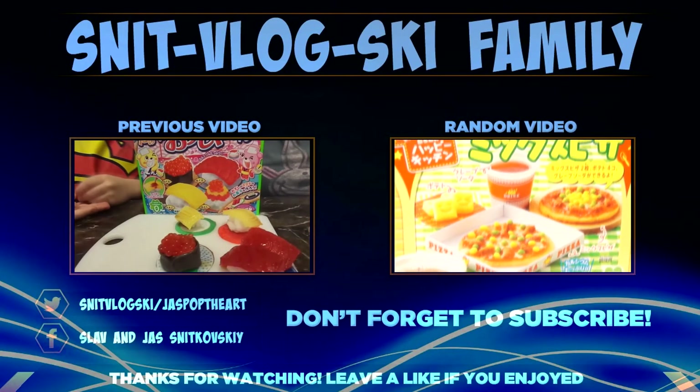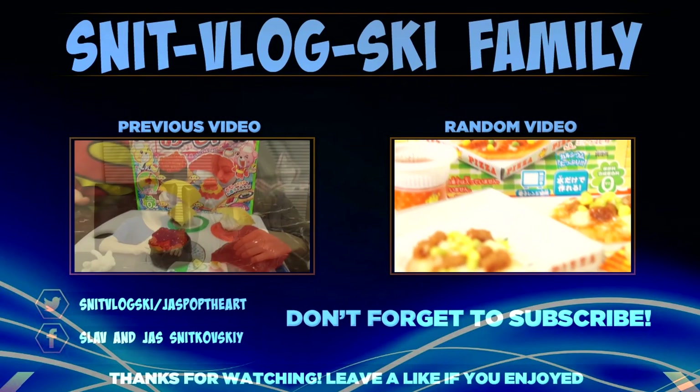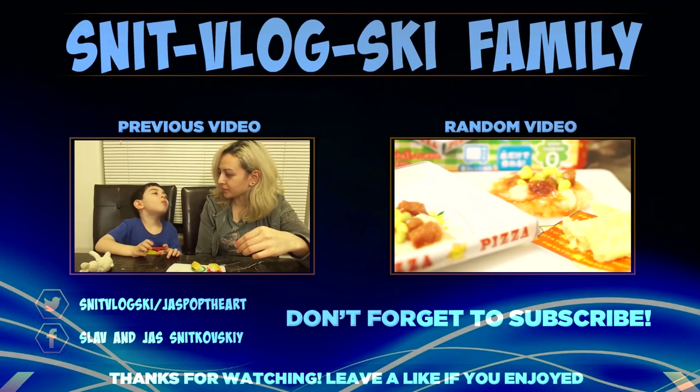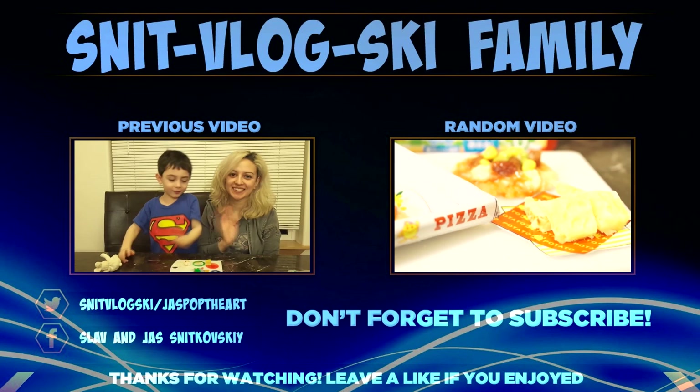Hey guys, thanks so much for watching our video, we really hope you enjoyed it. Please make sure to hit the like button down below. We really appreciate hearing from you guys, so if you like, leave us a comment. And as always, thanks in advance for sharing our videos and subscribing. See you next time. Bye-bye.